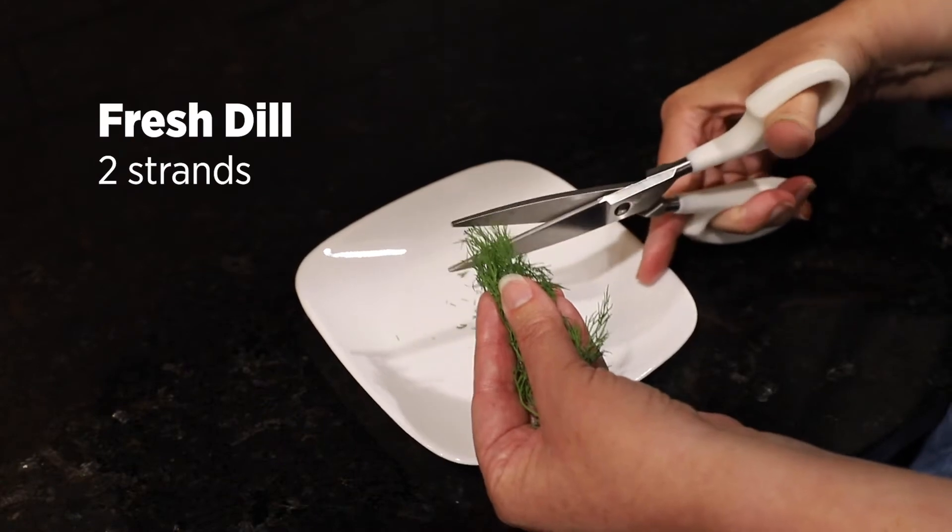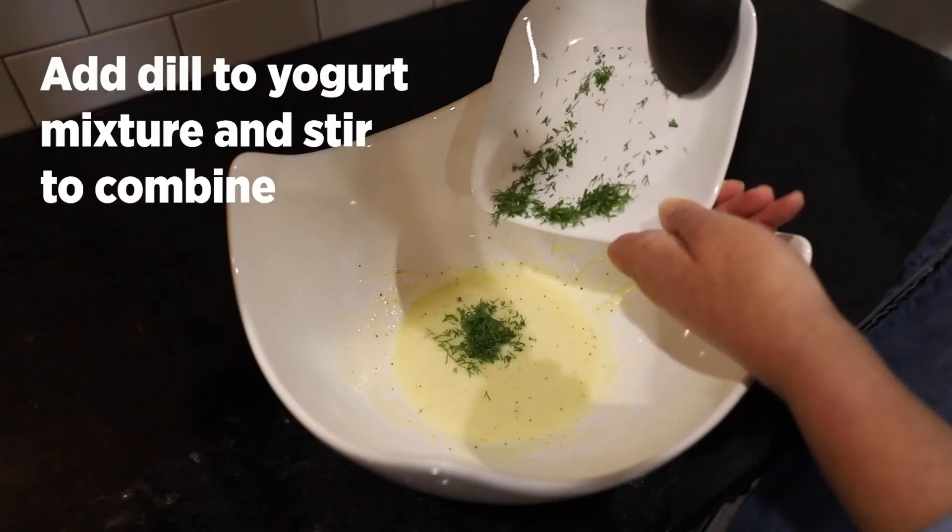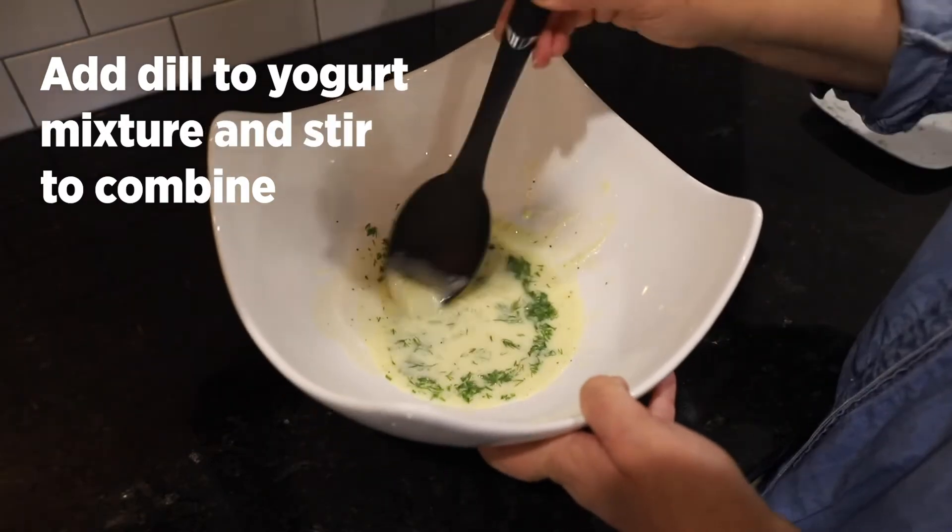Wash and finely cut the dill. Add the dill to the yogurt mixture and stir to combine.